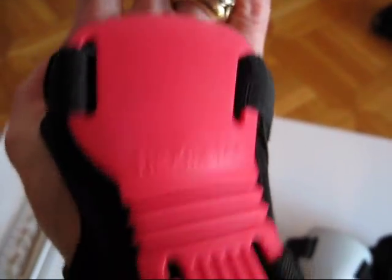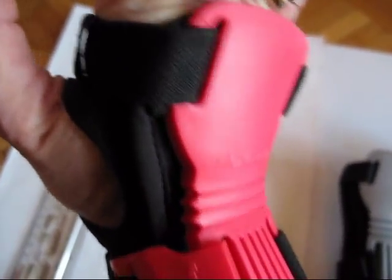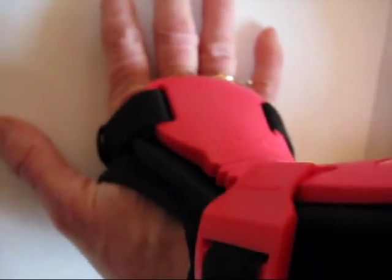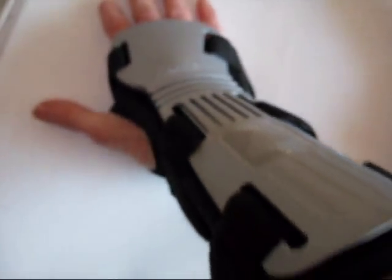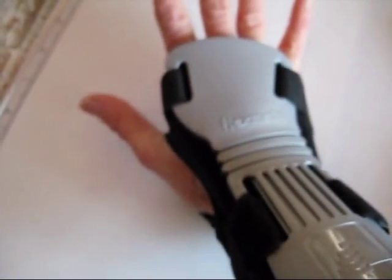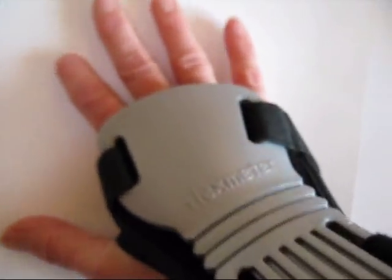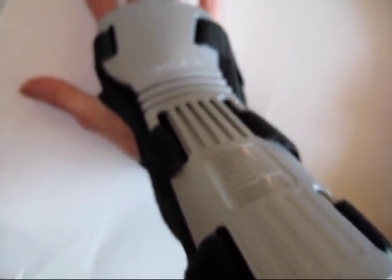I'm wearing the small, and as you can see the flex zone of the wrist guard lines up with the flex in my wrist, and that is what you want, because that's how it's going to stop you from going too far. I could probably also wear the medium. The important thing is: is the end of the wrist guard going to stick into my fingers if I fall down? And it's really not, but if this didn't fit me right, that could happen.